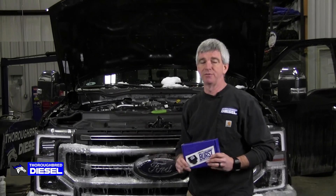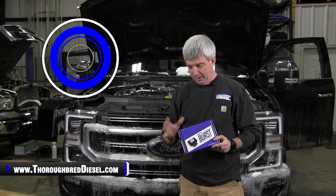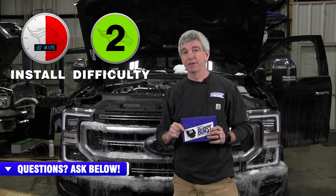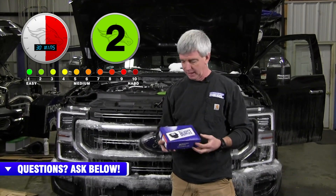Hi, I'm Wade from Thoroughbred Diesel and today we're going to be installing an SCT Burst on a 2020 Ford F-350 Powerstroke. The SCT Burst is SCT's entrance into the throttle enhancement device market — a really nice device. We're going to link you in this video to our unboxing of the SCT Burst and our explanation video. So this is going on a 2020 F-350 6.7 Powerstroke truck today.